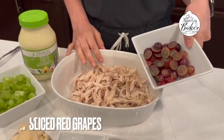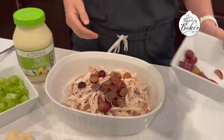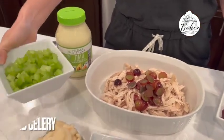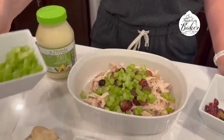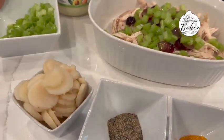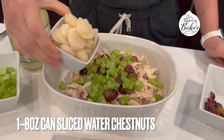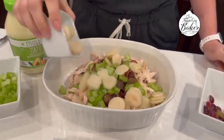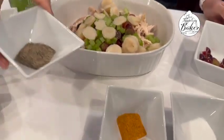I cut up some grapes — I just love the crunch and the color that grapes give it. I've got some celery, so I'm going to add that in; again, I love a good crunch in a chicken salad. How about some water chestnuts? Just add a can of those right in there. Then we add a little bit of black pepper.